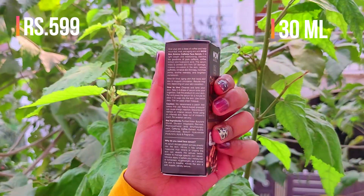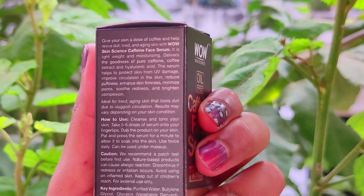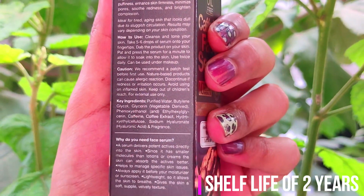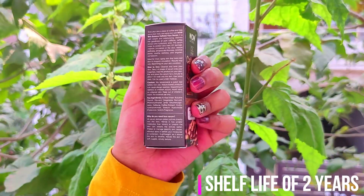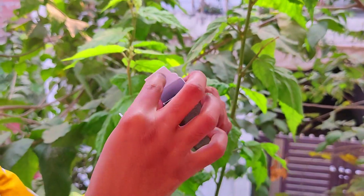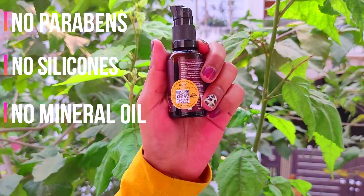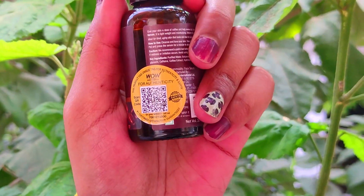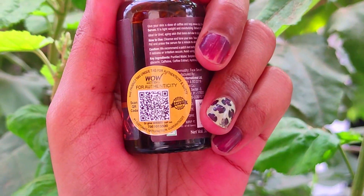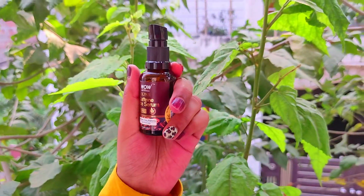It is a made-in-India product, it is cruelty free, 100% vegan, and gluten free. It retails for rupees 599 for 30 ml of product, which according to me is really affordable. Also on Purple or Amazon, discounts chalte rehte hain so you can grab it even for lesser. It contains 98.10 percentage of natural ingredients, no parabens, no silicones, and no mineral oil. You can also get a QR code to check the authenticity of the product.